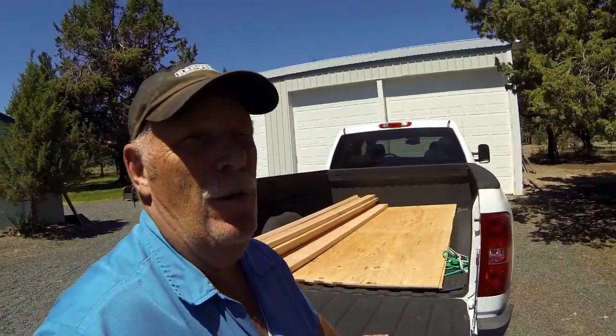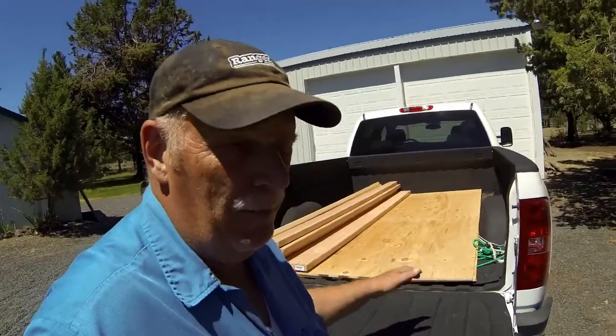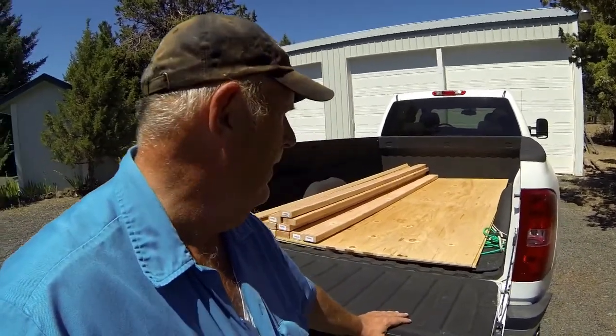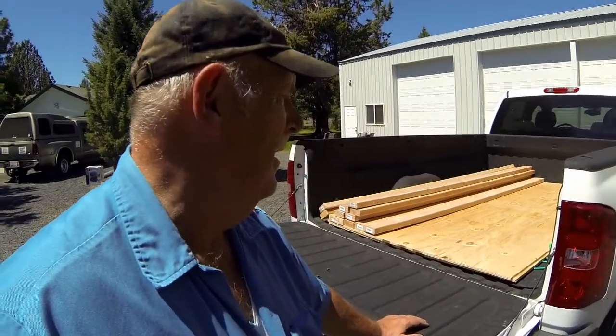Hi guys, this is Ranger Rob and this is my follow-up on my chicken hoop coop. We're working on the house now, so had to get more lumber. I figure this coop's gonna cost about five grand — not quite — but anyway, we got some more parts for the house.